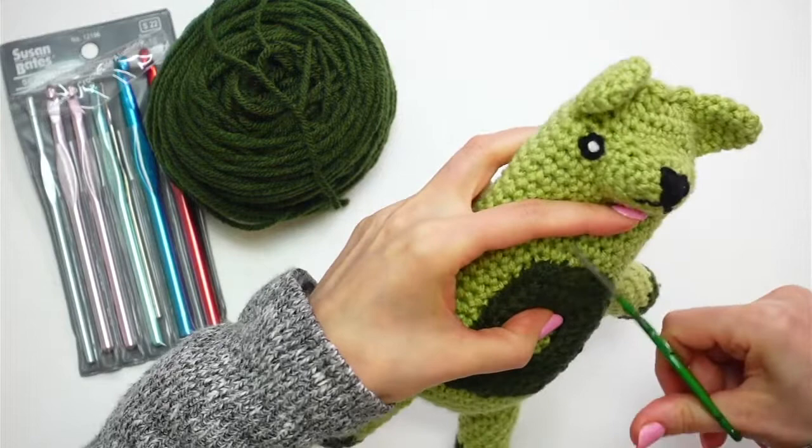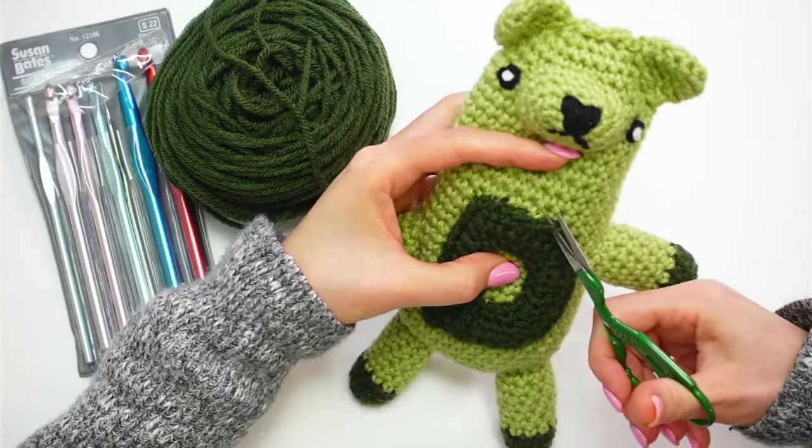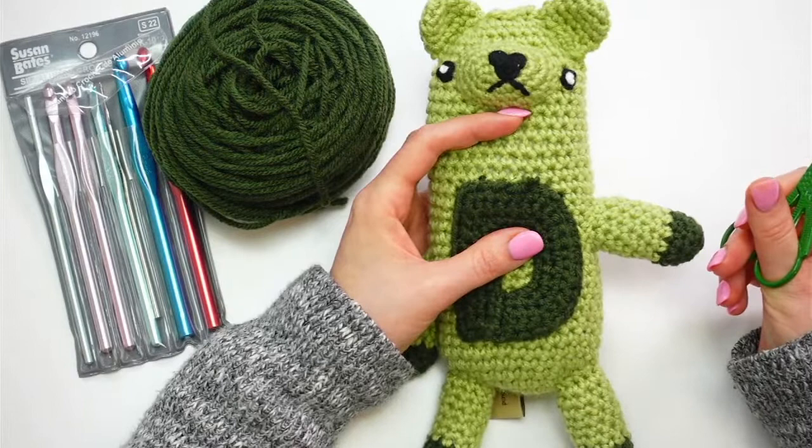I'm going to carefully try and snip off this D — it's just stitched on here with a whip stitch. I don't want to accidentally cut the underneath fabric or yarn too much. So we're performing a little surgery first, and then we'll stitch an L. I'm going to make it up as we go.